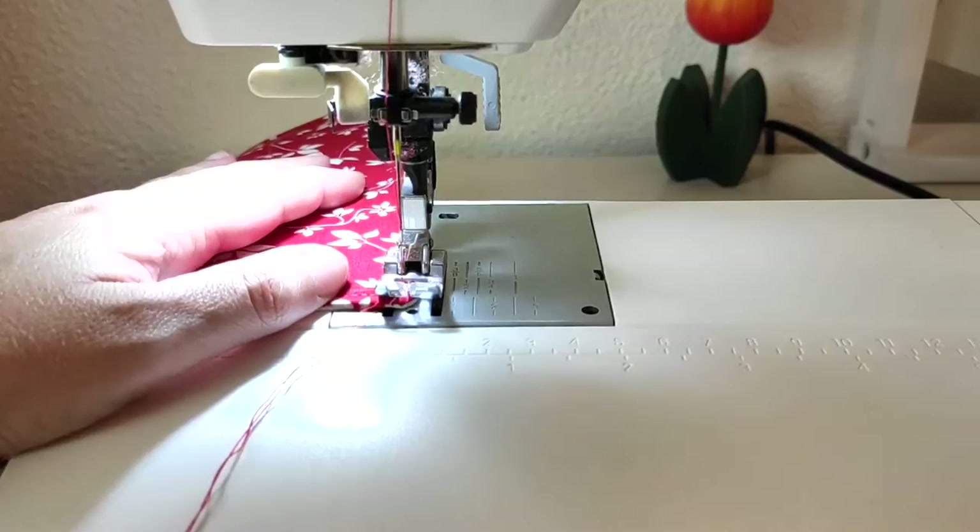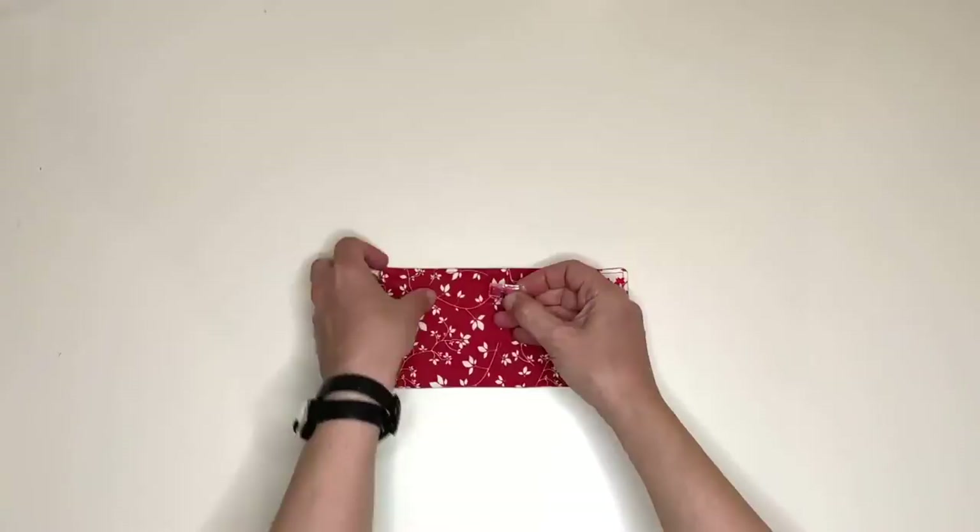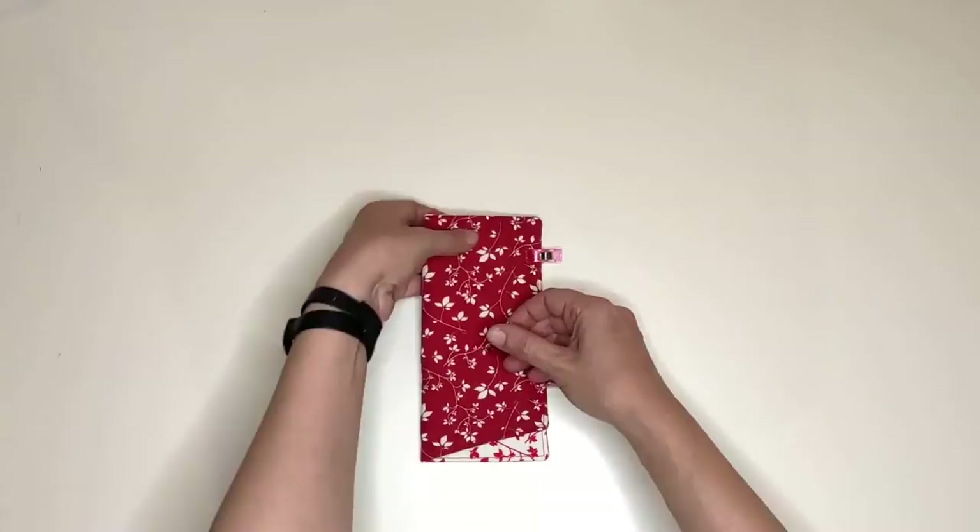Fold the case in half making sure the sides are perfectly lined up, pin it, then sew together the lined up sides using the same needle setup you used for the topstitching. The goal here is to stitch precisely on top of the existing seam.